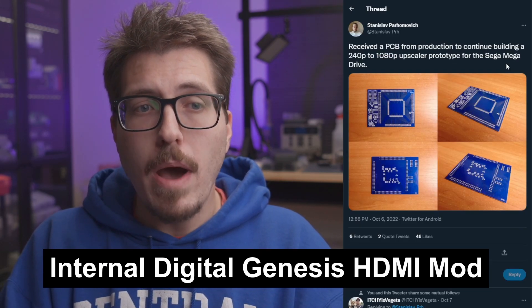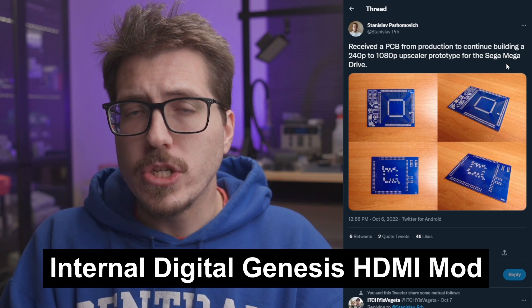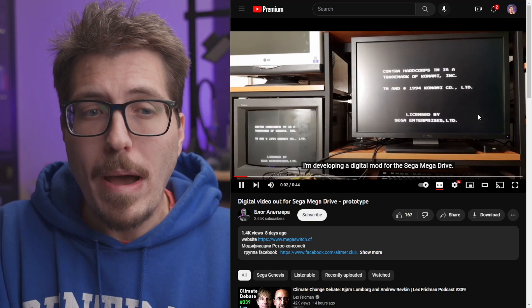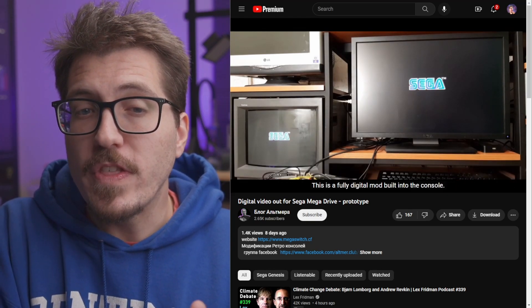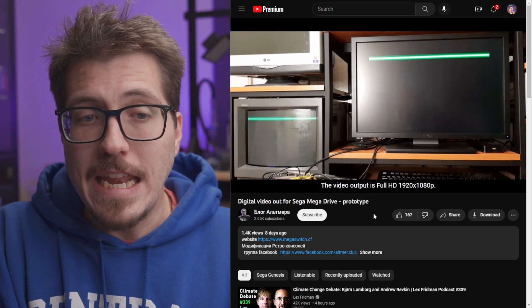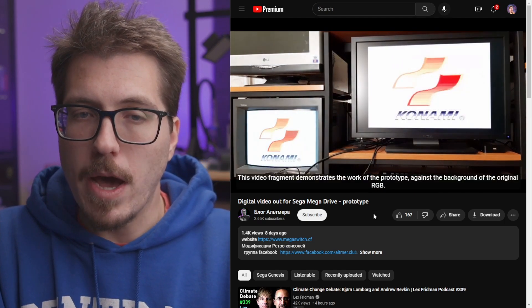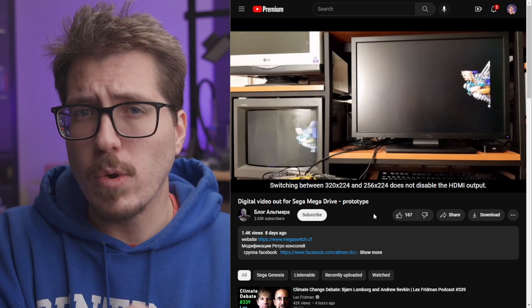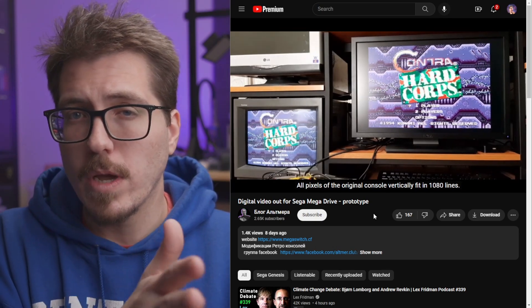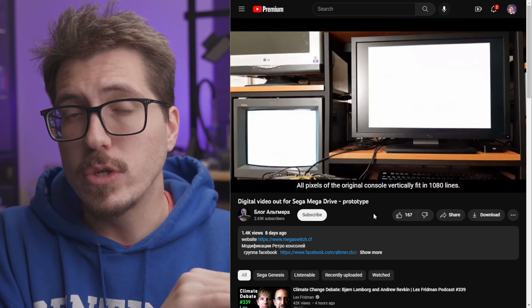For the big story this week, we have a mod from Stanislav Parhamovich from Russia that came completely out of left field. This post is from a few weeks ago — it's a little PCB where you can mount the Sega Genesis VDP directly to it, and it says they're working on a 240p to 1080p upscaler prototype for the Genesis. Fast forward to about a week ago and they uploaded a YouTube video showing that this will be an internal HDMI mod for the Sega Genesis slash Mega Drive, outputting in 1080p. Here it is side by side with an RGB monitor on the left and the HDMI output on the right — so it sounds like it's going to output both RGB and HDMI at the same time, which is pretty cool.